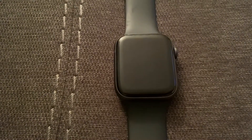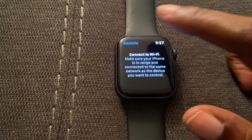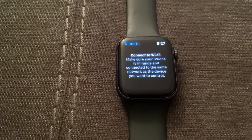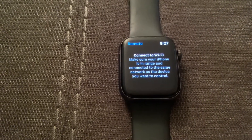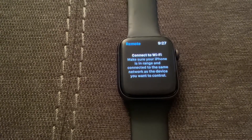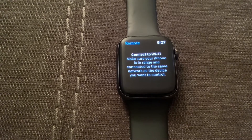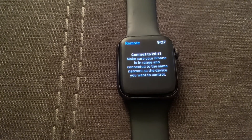What is up guys, Brit Tech here back with another video. Today I'm going to be showing you how to close out apps on your Apple Watch. I'm going to be demonstrating on an Apple Watch Series 4, but you can do this for Apple Watch 6 and below, so pretty much all Apple Watches can do this.